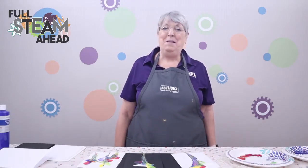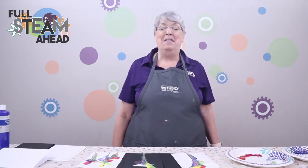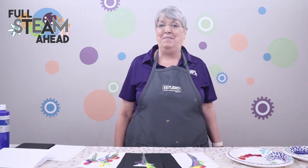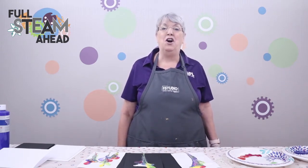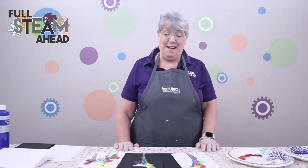Hi, my name is Linda and I'm the manager of the Kids Department here at Greenwood Public Library. Welcome, this is Full STEAM Ahead, where we have lots of fun with activities and experiments all to do with STEAM — science, technology, engineering, art, and math. And today we are doing some more fun art stuff.